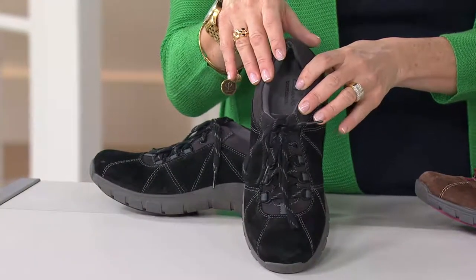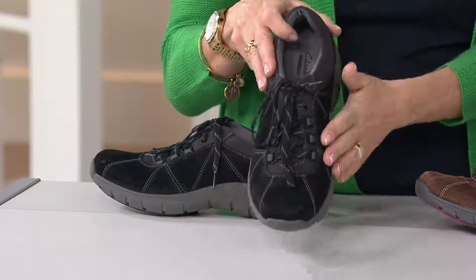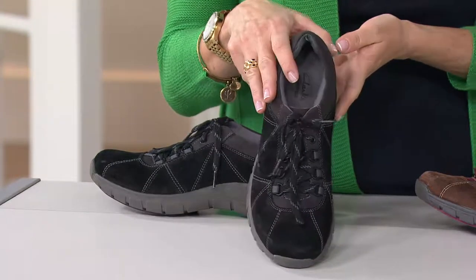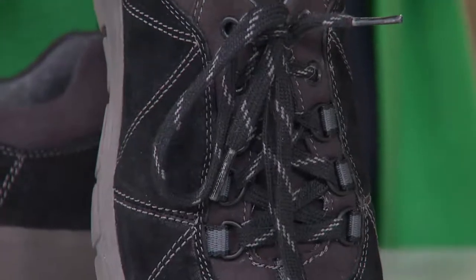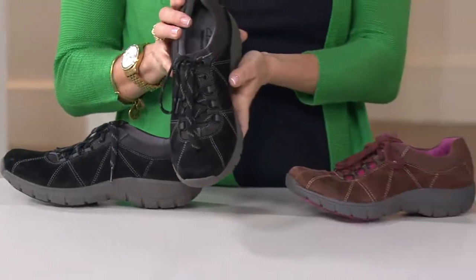Here is how the sizes work. In the medium width, we have sizes 5 through 10, and also 11 and 12, with half sizes as well. Then in the wide width, 6 through 10, and also 11 and 12. Three easy monthly payments of $23.52 is also a way to get them home.